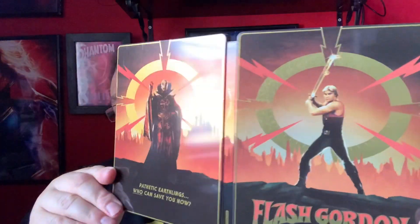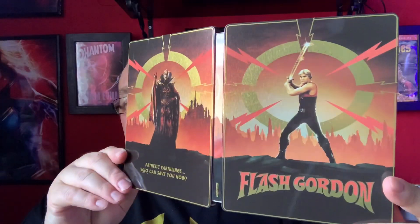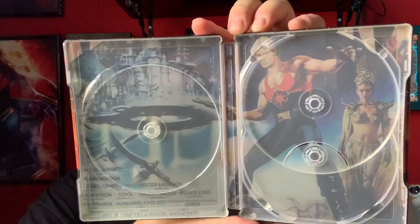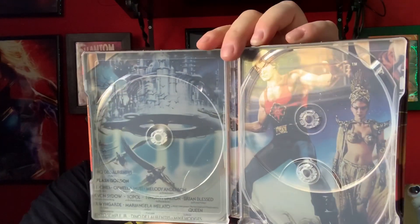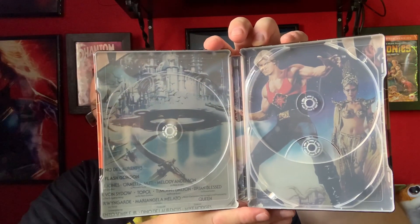We do have three discs as stated. They've altered the artwork on the inside slightly so we don't have the title at the top. There's the steelbook itself — it's a really nice steelbook. I'm really impressed, probably one of the best designed Flash Gordon steelbooks, way better than the Best Buy or Target one in America. The interior artwork has the Flash Gordon logo repositioned correctly.